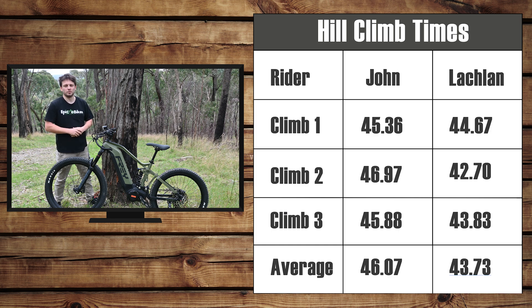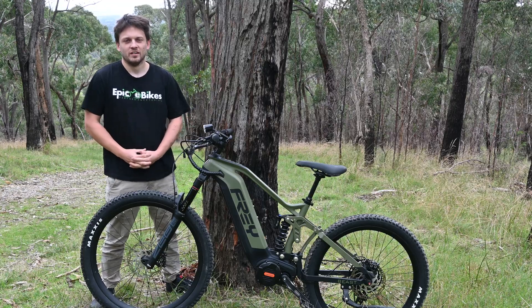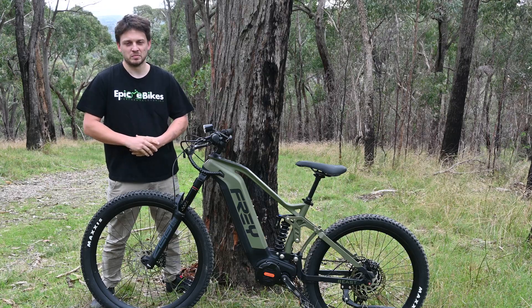We'll show you the averages of the three runs as well, and you can compare those times to some of the previous bikes we've tested. Of course, with this big motor and big battery, this is a bike in a slightly different class to the Bosch and Shimano 250 watt motors, but it's good to see how they compare and what you get for that more powerful bike. Thanks for watching — if you've made it this far, it'd be great if you could like or subscribe, and if you've got any questions or comments feel free to leave them below.